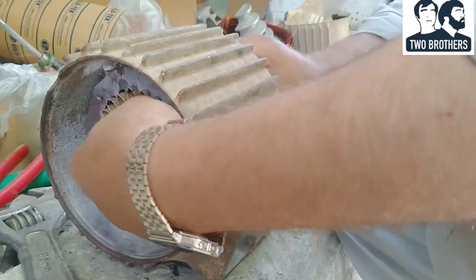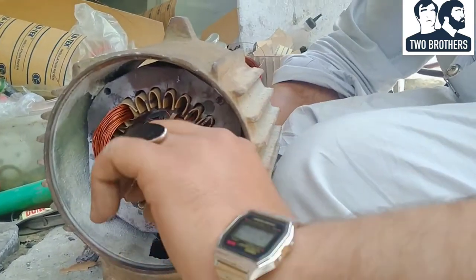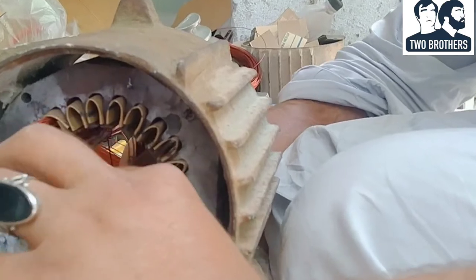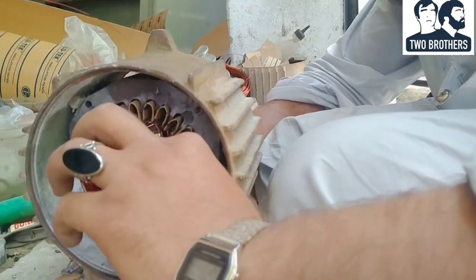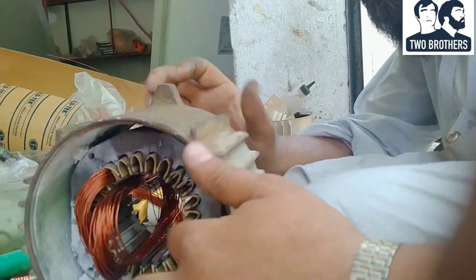How is this motor? It's a monoblock. It has a yoke and a stator.